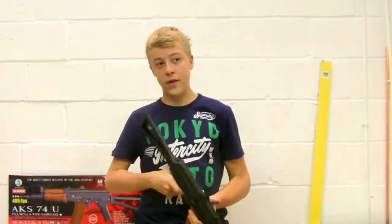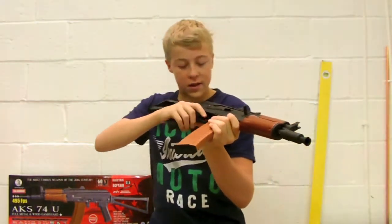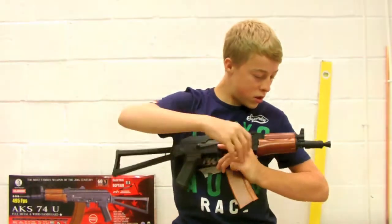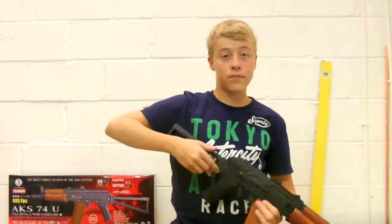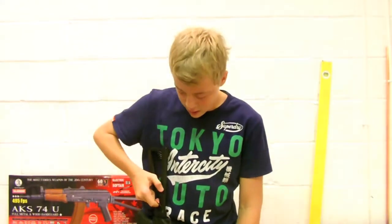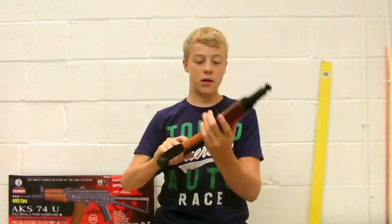The gun itself is a manageable weight — not horrible at all. You have a sling mount here but you've only got one sling mount, so you'll have to use a standard one-point sling. You won't be able to use a 3-point or 2-point sling with this gun.